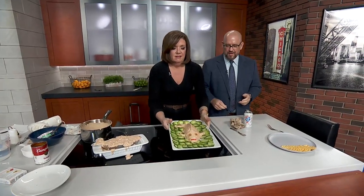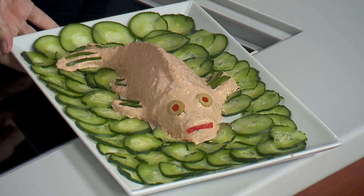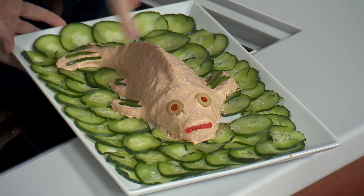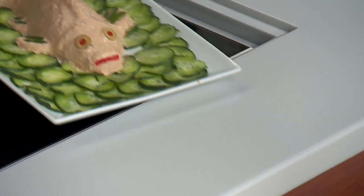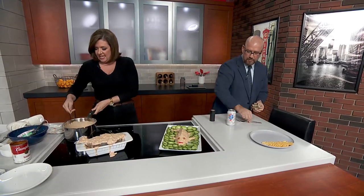Look at this, Paul. Lord in heaven. You put a red pepper for the lips — of course — and green peppers too. Was it hard to get out of the mold? I ran it under some hot water and then it flipped right out. And you cut the cucumbers. Would you like to taste it? Damn right I would — I'm not just showing up here for the party, I want to eat.